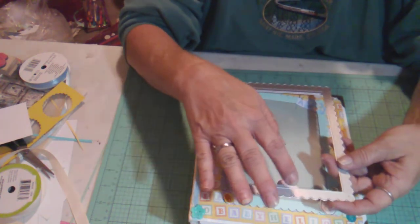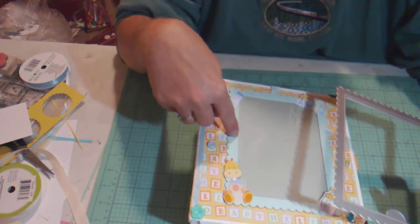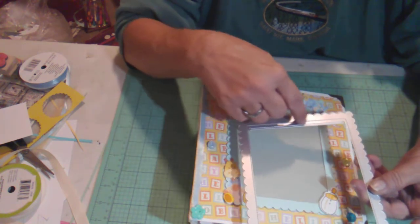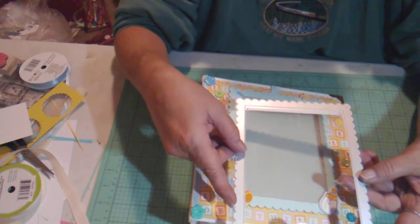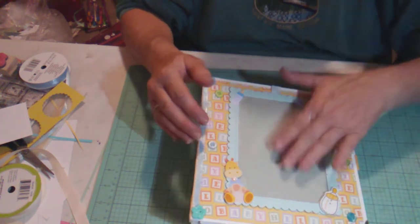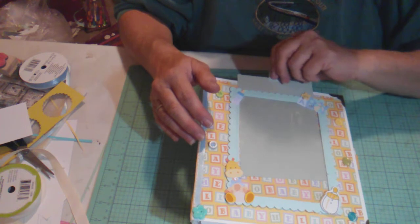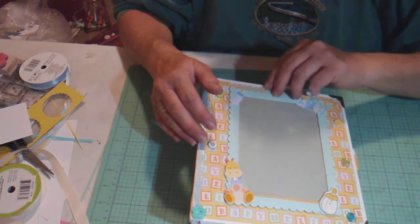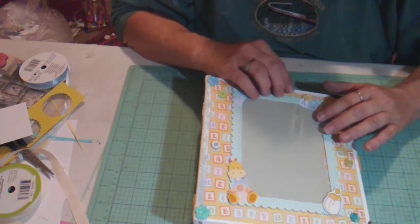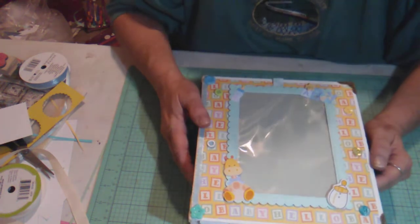When I cut it out, I went about an eighth of an inch beyond the stitch part because I really like the stitching on it. I measured an eighth of an inch from the border, used an exacto knife and a ruler, and cut the frame out. For the little cover, I didn't have a piece of acetate big enough, so I took one of my clear bags and cut it down to size, then used foam tape and double-sided tape to put it on there.